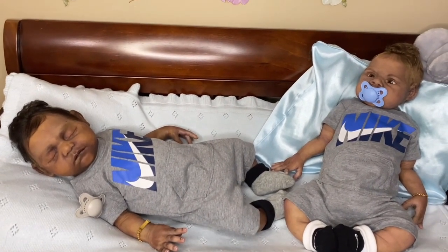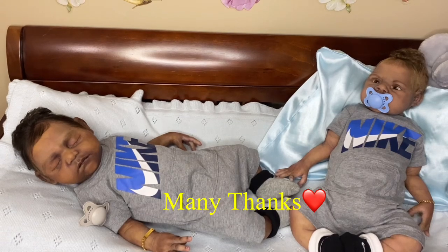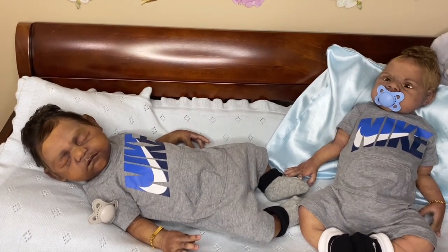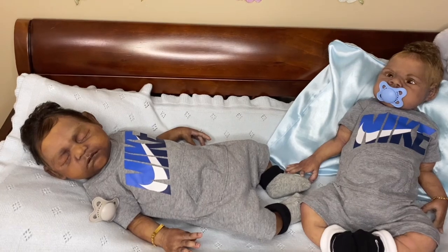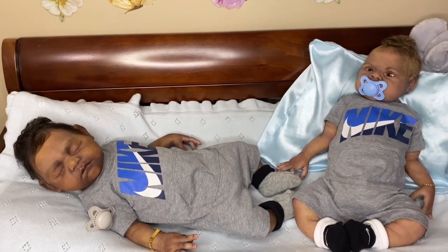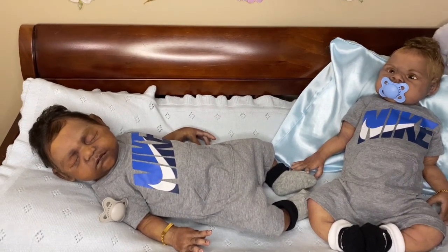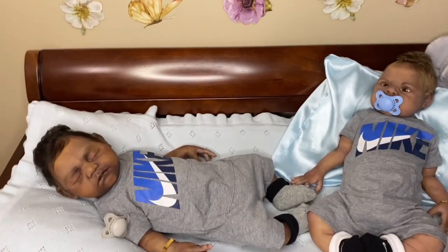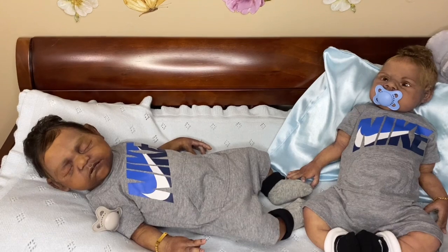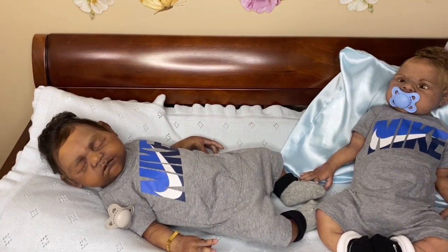I also forgot to thank you guys for my daughter — it's been about a month now since she had that dental surgery. To those of you who said you were going to keep her in your prayers, I kept forgetting to say thank you. That was scary because she had to have anesthesia. She had five wisdom teeth — normally we have four, but my daughter had five — and they pulled all five at one time. She had to stay home from school for like a week and a half to recover, and her whole face was swollen for over a week, but she recovered and she's back at school and doing good.